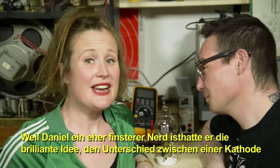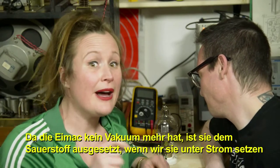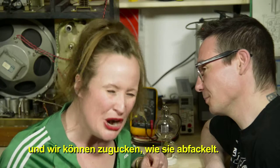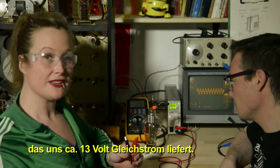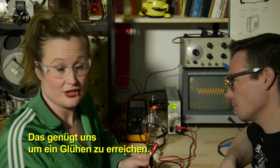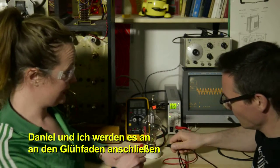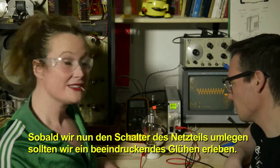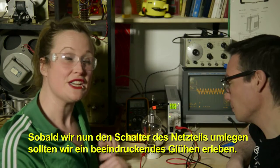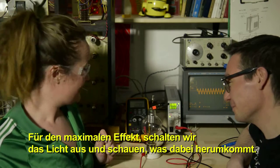Daniel had the brilliant idea of illustrating the difference between a cathode and a grid by putting on a demonstration. Since there's no vacuum in the broken EMAC, applying power exposes it to oxygen and we can watch it burn. We have a power supply giving about 13 volts DC — enough to get some glow. We connect it to the filament terminals, close down the lights, and flip the switch.